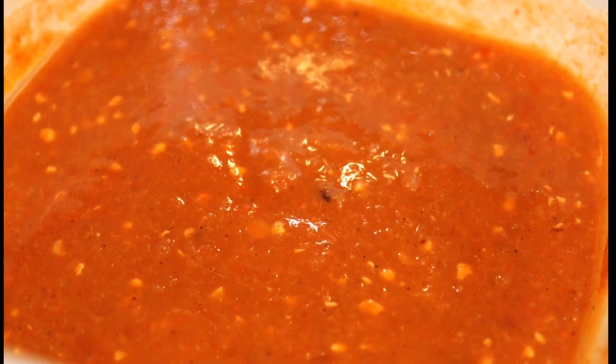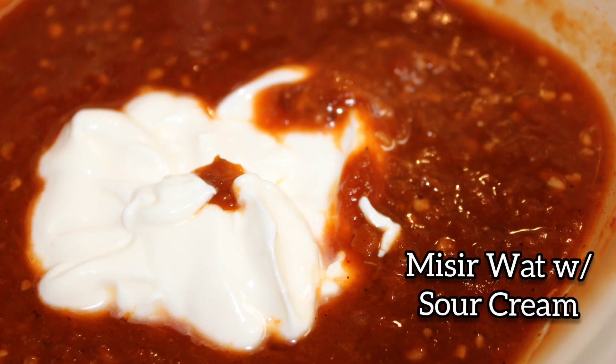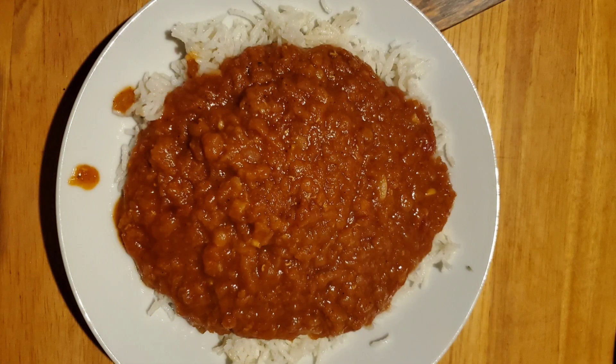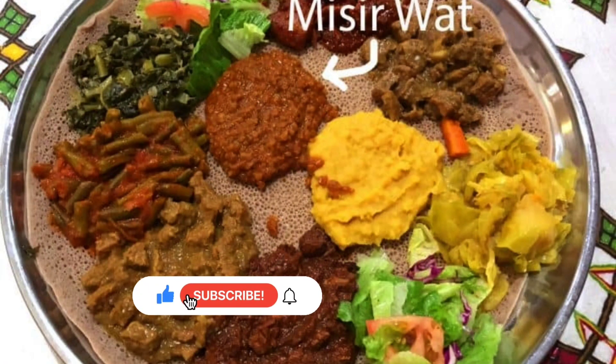I'm going to prepare our sauce. If you love lentils you might enjoy this Ethiopian inspired dish — let me know what y'all think of my rendition of misir wat, and if you've had this dish let me know in the comments below. Thanks for watching, I'll see you in the next video.